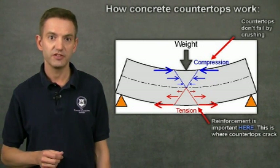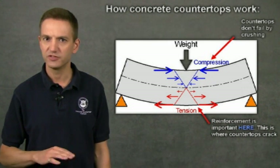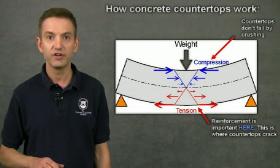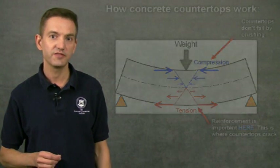The common practice of placing reinforcing in the middle of a concrete countertop positions that reinforcing where there's no tension for it to resist. In essence, the countertop is behaving as if it had no reinforcing whatsoever. You're relying solely on the tensile capacity of the concrete to hold the countertop together.